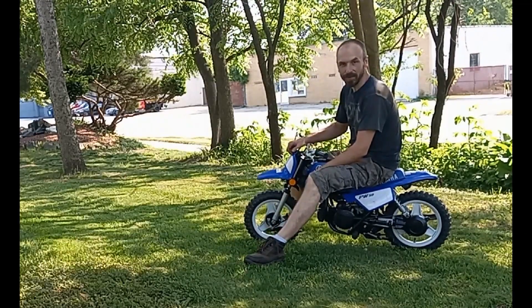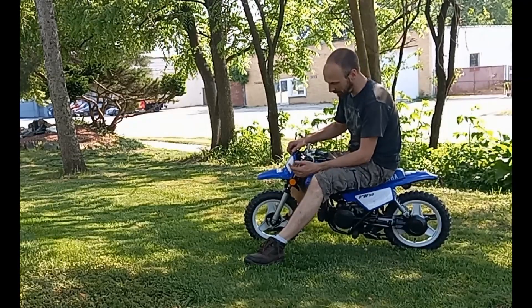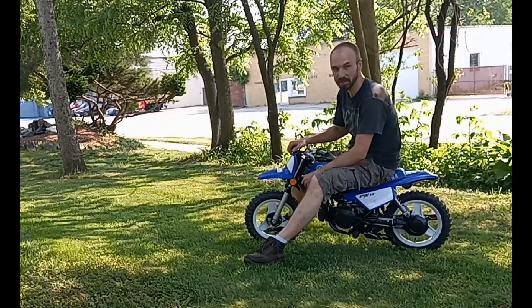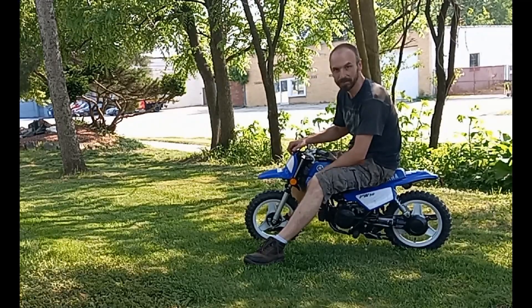Alright guys, thanks for watching — this was another fun build. If you found this useful or just entertaining, please like and subscribe. Thank you.